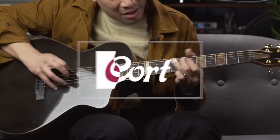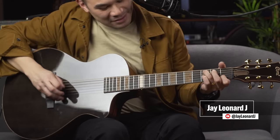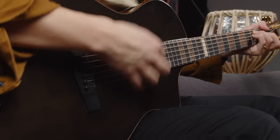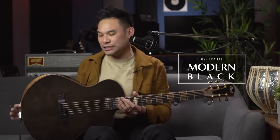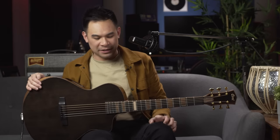The guitar looks great. It sounds fantastic, but exactly, where's the sound hole on this thing? Ladies and gentlemen, we've got ourselves a bit of a stunner here. It looks absolutely stunning. It is the Modern Black. It's part of the Masterpiece Collection from Cort, and it's just a really unique piece of equipment.